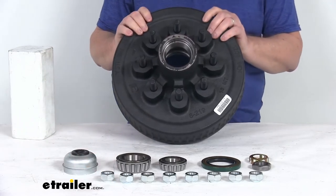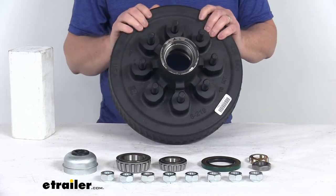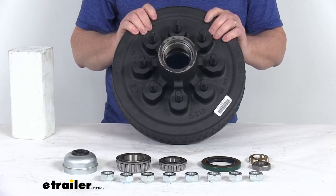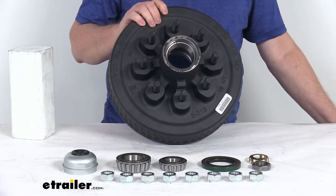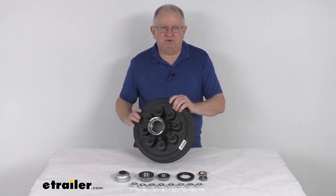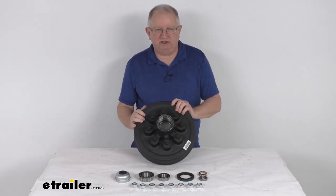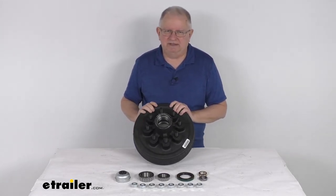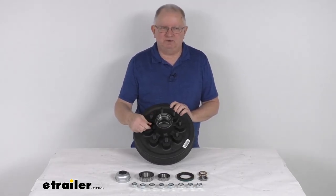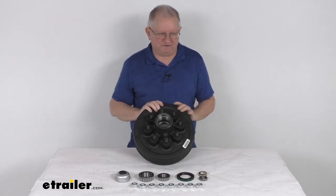The weight capacity is 3,500 pounds, so when matched with one on the other side of the axle, it meets the 7,000-pound rating. That should do it for the review on this 12-inch diameter Dexter trailer hub and drum assembly with the 8 on 6½-inch bolt pattern and 5/8-inch wheel studs for 7,000-pound Easy Lube axles.